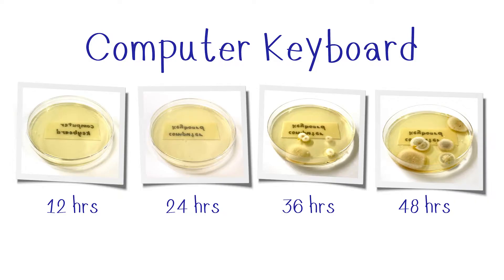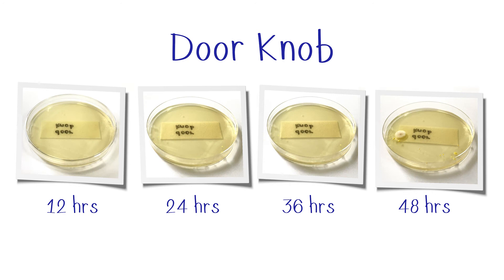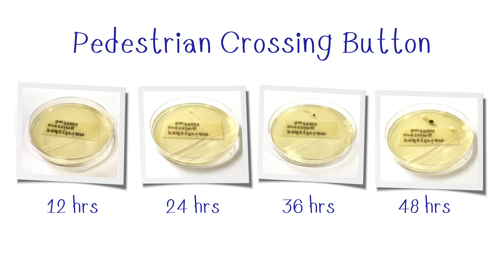It looks like the computer keyboard and the bathroom sink were home to the most bacteria. I was surprised to see that the doorknob and pedestrian crossing button had small amounts of bacteria. Maybe people are washing their hands more these days.